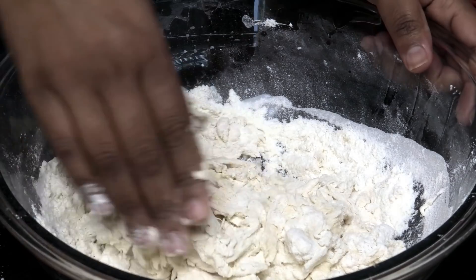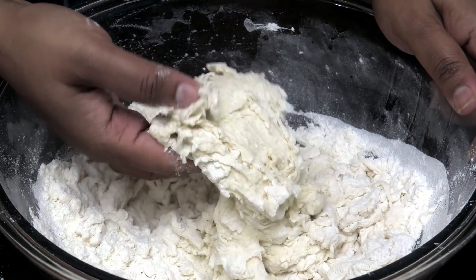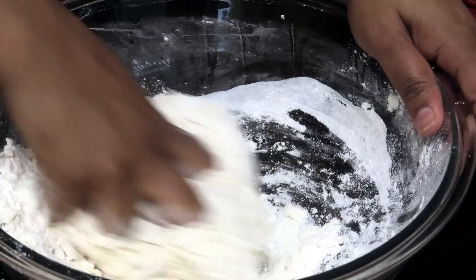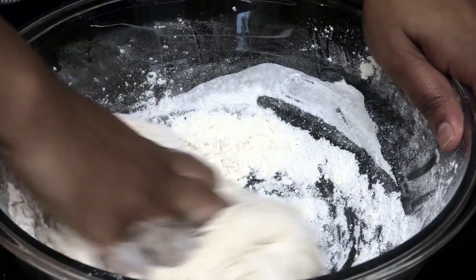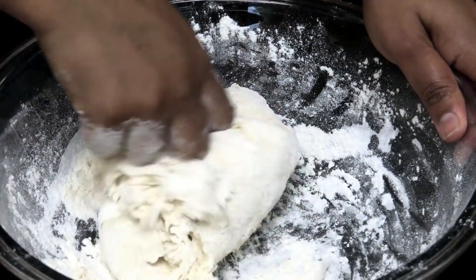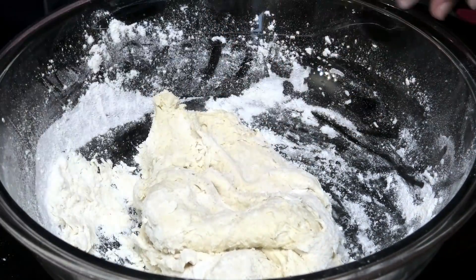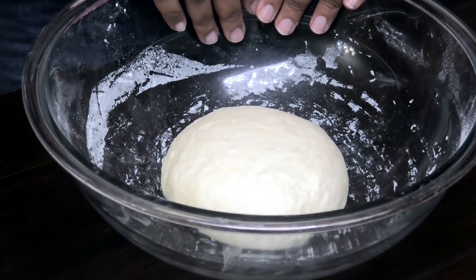Once that comes together, you want to go in with your hand because you'll think it needs more liquid, but it actually doesn't — because it's really sticky at this point. So now we need to go in and bring the rest of that dry flour into this dough, and we're going to knead this for about five minutes.